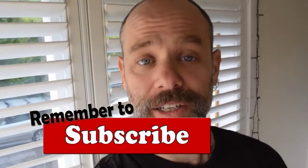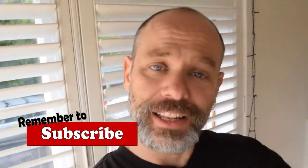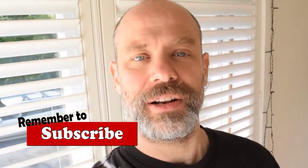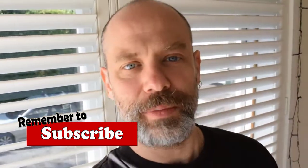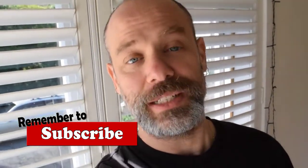How are you finding this? Are you enjoying this video on Tarrega's tremolo piece, Recuerdos? If you are, do me a favor — please hit the like button and possibly subscribe to the channel. There is a ton of new content coming your way, both old and new. Let's get back to Tarrega's Recuerdos de Alhambra.